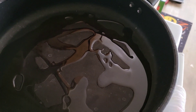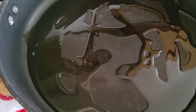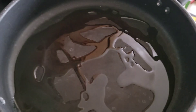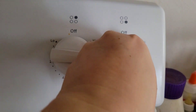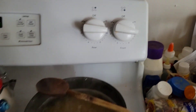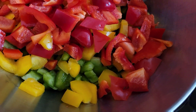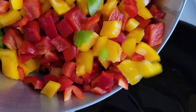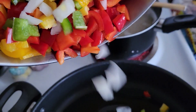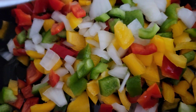We put a couple tablespoons of olive oil in the pan. I put the oil in the pan. And then I chopped up my vegetables — I chopped up one yellow, one red, and one green pepper, and maybe a medium-sized onion. We'll pour that all in there so it's good and brown.